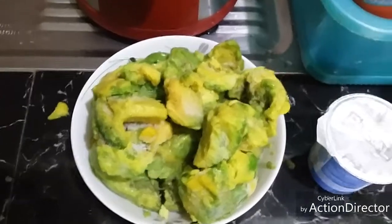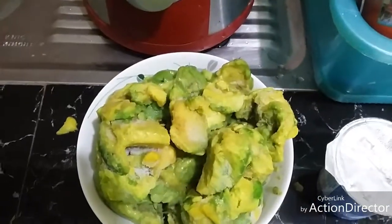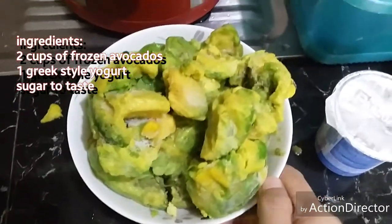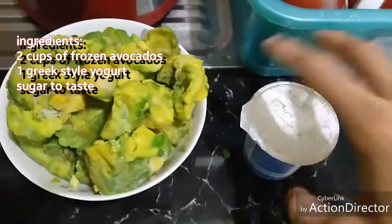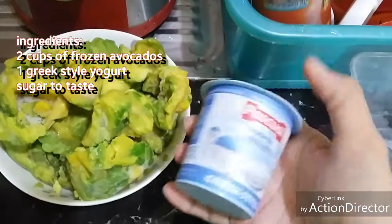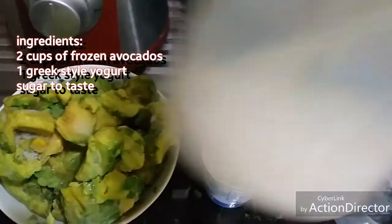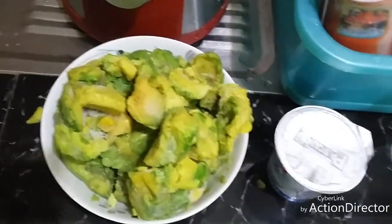Hi everyone! Today, we're going to have our avocado smoothie and these are the ingredients: 2 cups of frozen avocados, yogurt Greek style, some sugar to taste. If you want, you can use honey.